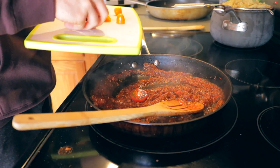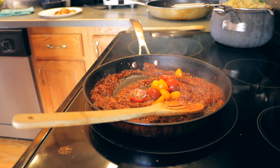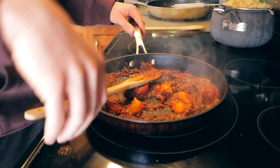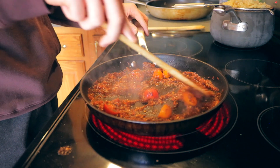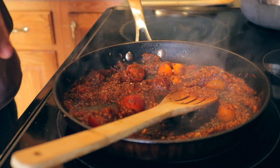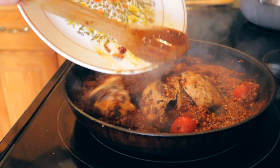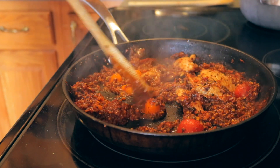Now we're going to add these tomatoes. Just going to go add them in — they're not going to break down or anything, we're going to keep them as little chunks. I'm going to turn up the heat a little bit to three, just low heat. Our pasta is done, so we've got some nice pasta. We're just going to add our chicken back into this, and then in about 30 seconds we'll add our spinach to it too.